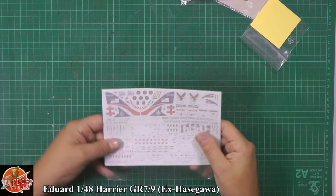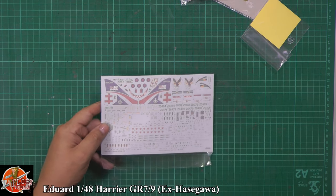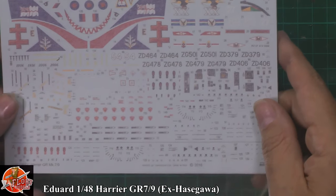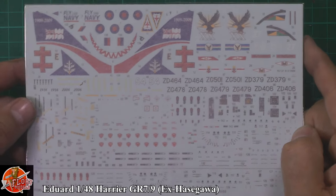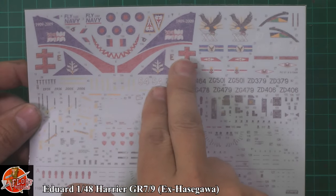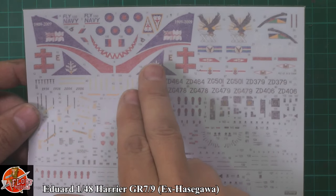Let's start with the decals. We're not going to worry about getting these out — we know they're going to be fantastic. They're done by Cartograph, so they're going to be absolutely beautiful. No problem with these whatsoever. The big notice is obviously you're going to have to put white on first — so you pre-spray white, then put the tail markings onto it, which is a nice touch.